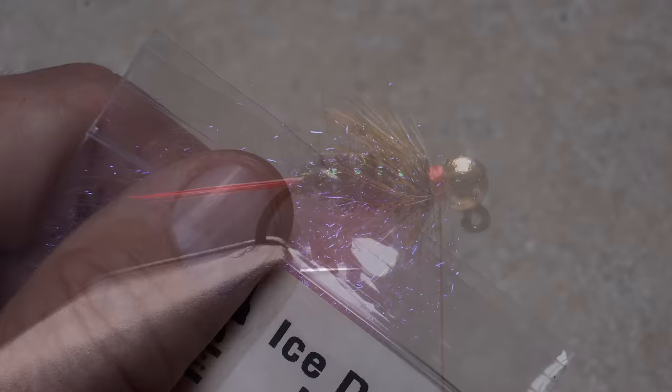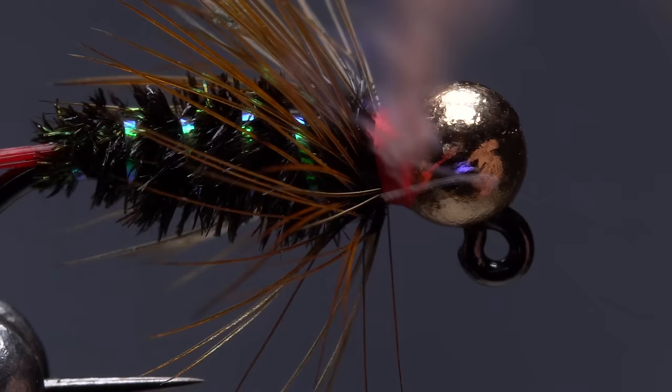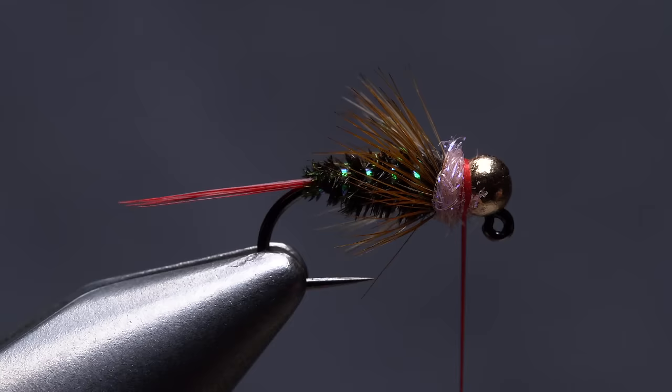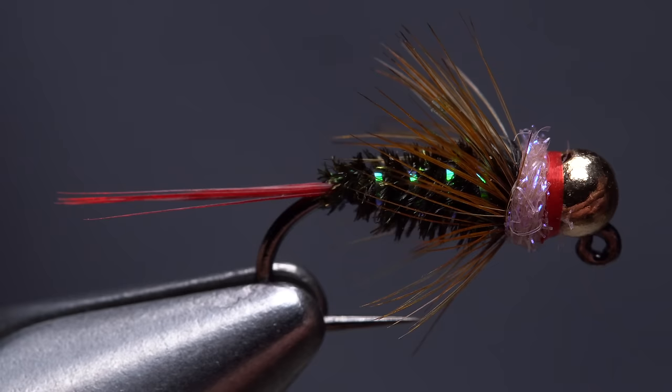Pink ice dub is used to create a secondary collar on the fly — only the smallest amount is needed. Make a short thin dubbing noodle on your tying thread, then take wraps with the noodle to build up a narrow little collar on the fly. Take wraps of tying thread in front of the collar to add a thin hot spot accent. You can then do a four or five turn whip finish, seat the knot well, and snip your tying thread free. A drop of head cement, or here, Sally Hansen Hard as Nails, applied to the thread wraps will help to keep them from unraveling and increase the fly's durability.